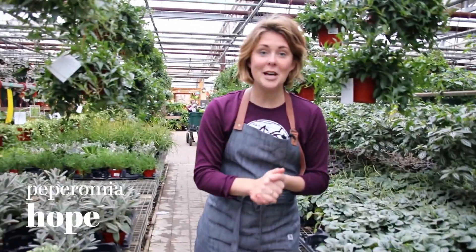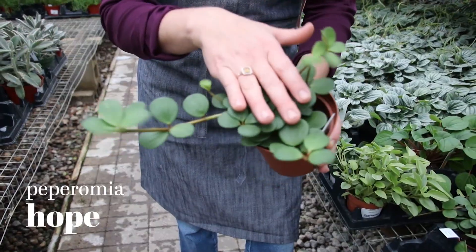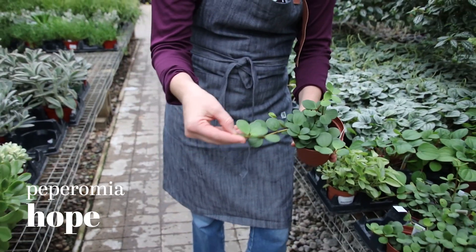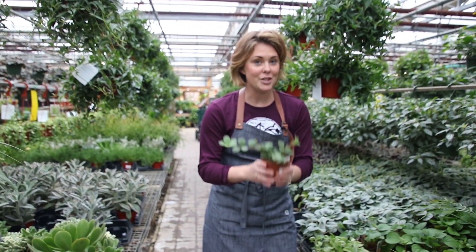The second variety I want to talk about is Peperomia Hope, and this one is so cute. Just like the Reina Verde, it has some nice succulent foliage, will tolerate drying out in that medium light situation.